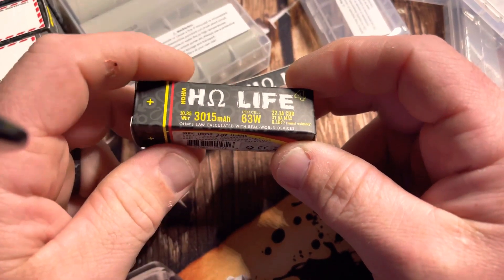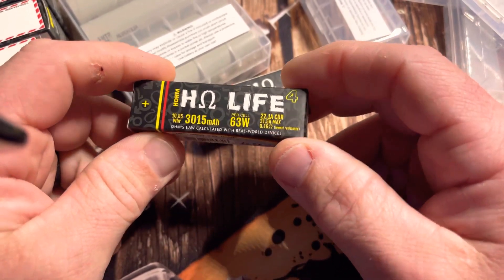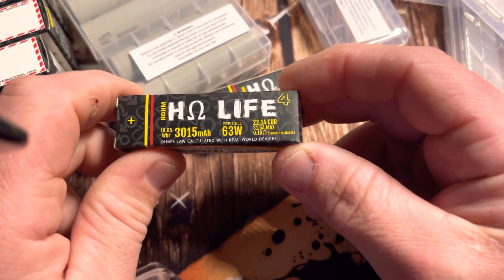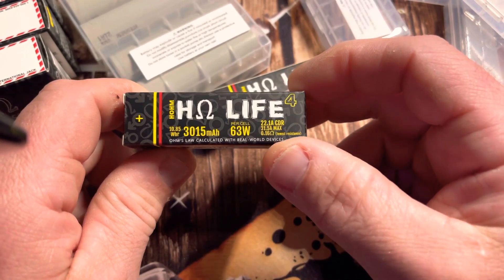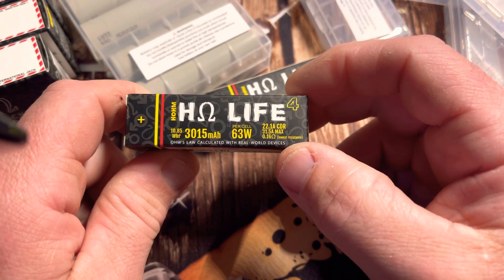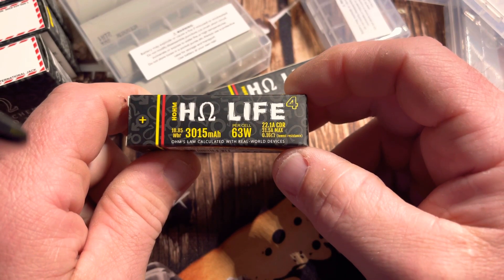Hey guys, just wanted to show you these new 18650 batteries I got. They are from Home Tech — these are the Home Life 4s. They are 22 continuous discharge rate, 31.5 amps max. And they actually tell you not to run it with anything below 0.16 resistance.